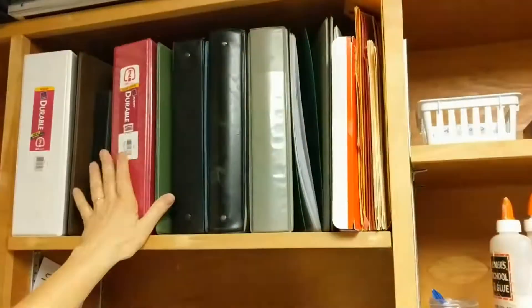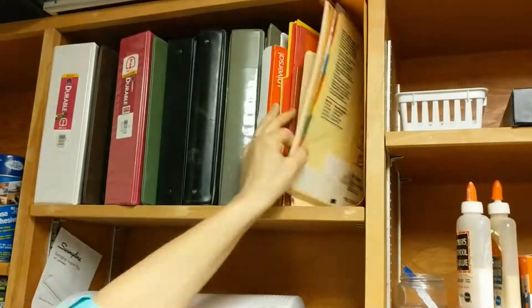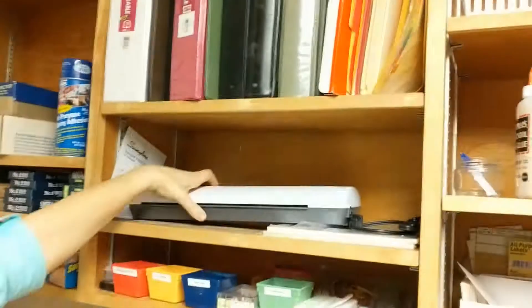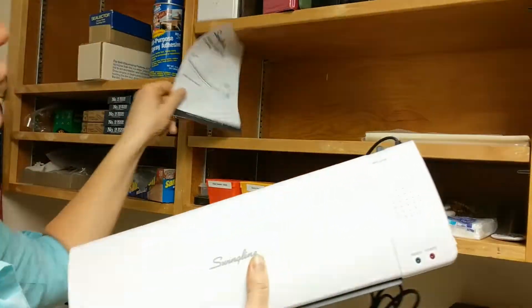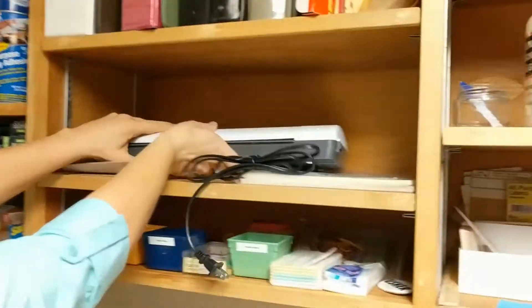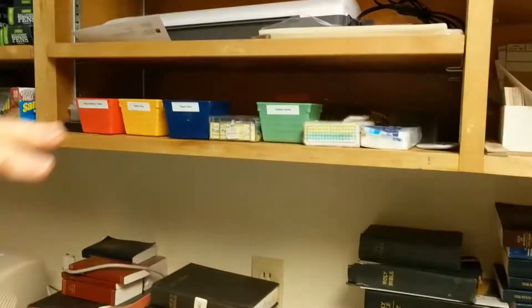Empty three-ring binders — feel free to use them. Empty folders, page dividers. This is a modern laminator. We have laminating sheets here and the instructions. Feel free to use that — it is for church use if you're laminating Young Women things or whatever.